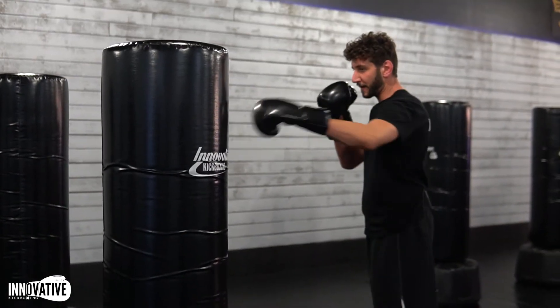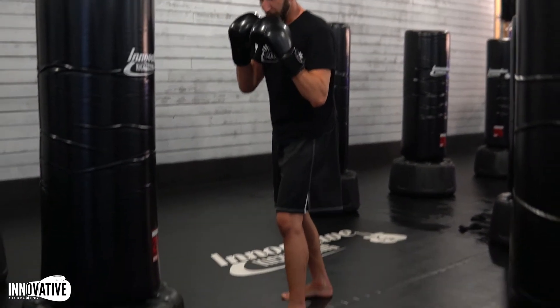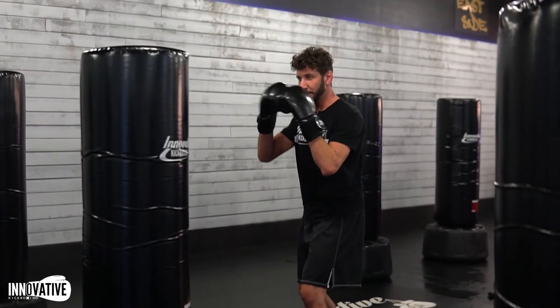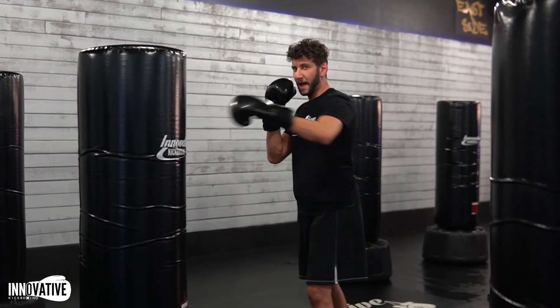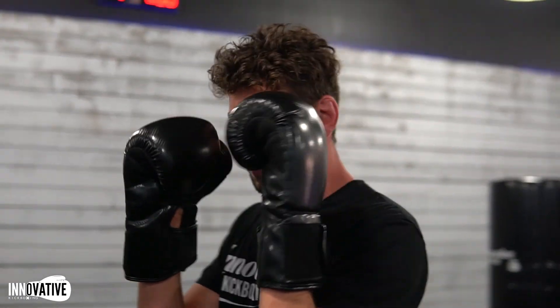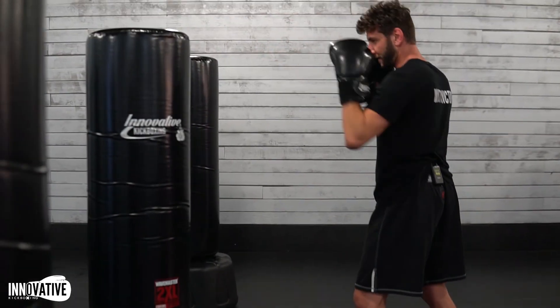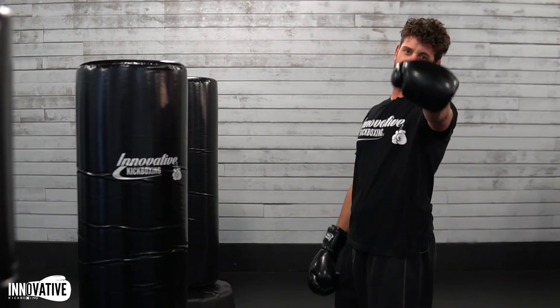Got that arm's distance away, hands are up. So that was breaking down your basic fighting stance: both feet under your hips, knees slightly bent, left arm straight out, hands protecting the face — just like so. That's your basic fighting stance.